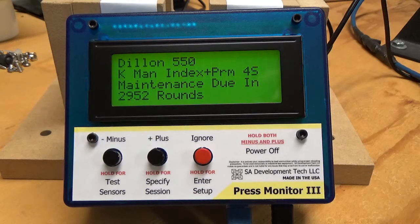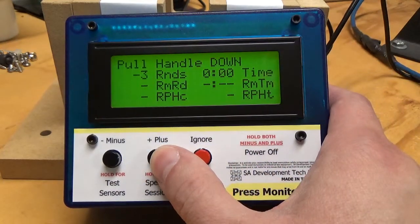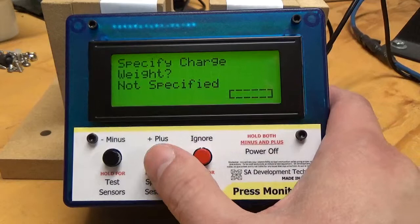The method that it does that with is going to require a scale, and I'll show you how to set that. So I'm going to go ahead and go into Specify Session, and I'm going to go to Specify Charge Weight.